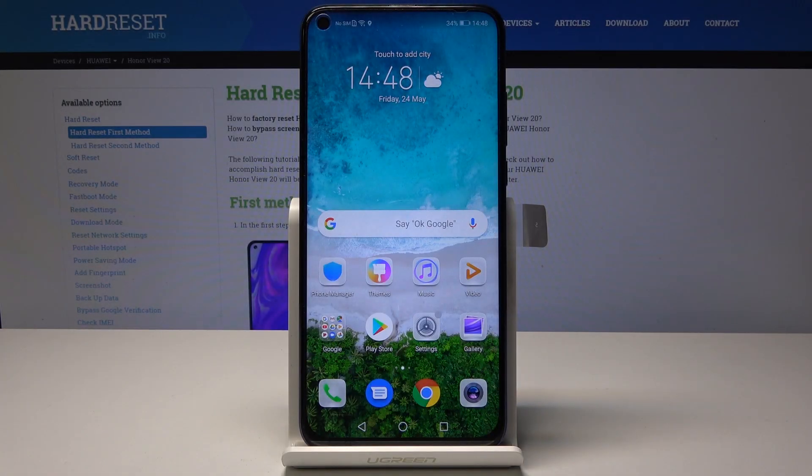Here I've got Huawei Honor V20 and let me show you how to enable eye comfort mode on this device.